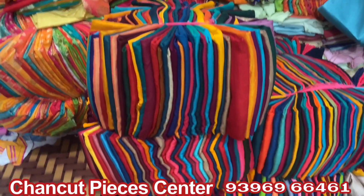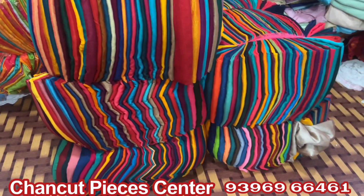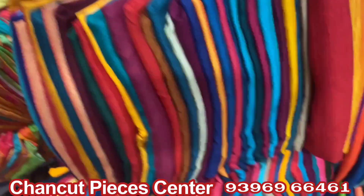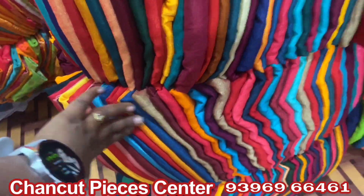This is total full stock. We have a full online courier as well. This is a video call facility. Contact us on this number.